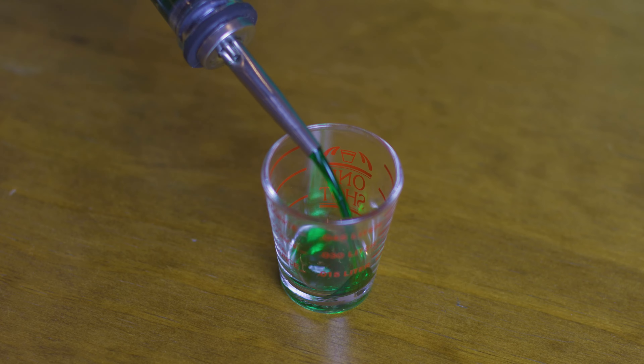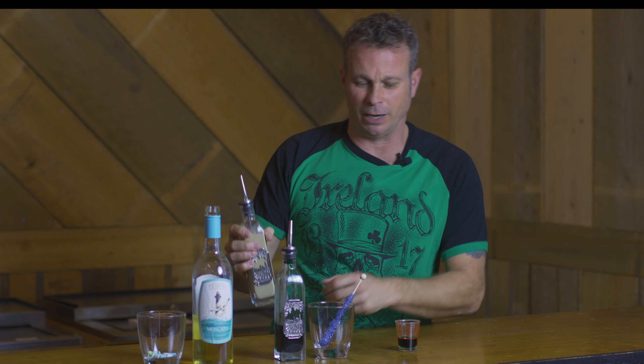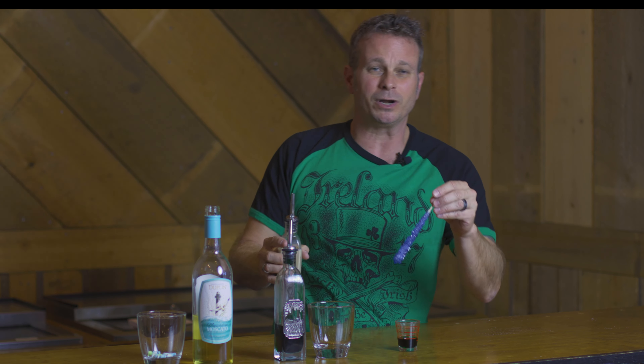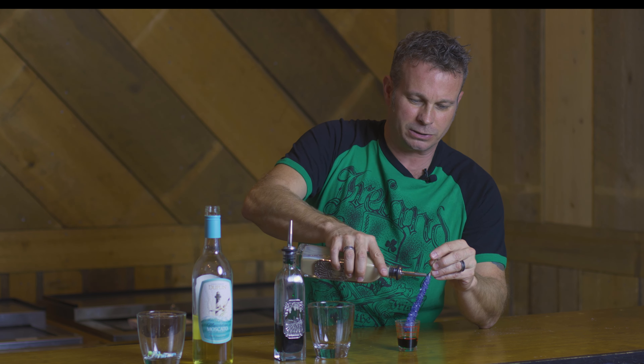Easy to make. We're going to use a little bit of crème de menthe — about an ounce of that. So let's pour that in there. We got an ounce, and then we're going to use a little bit of Irish cream liqueur, and the way I want to do that is we want to just pour that kind of over something so it slows it down.